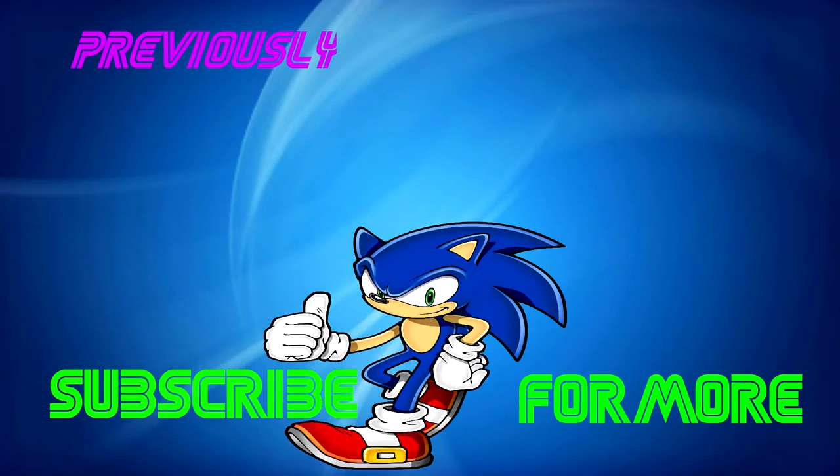Yeah. See you guys in the next video. Bye! Bye! Thank you.